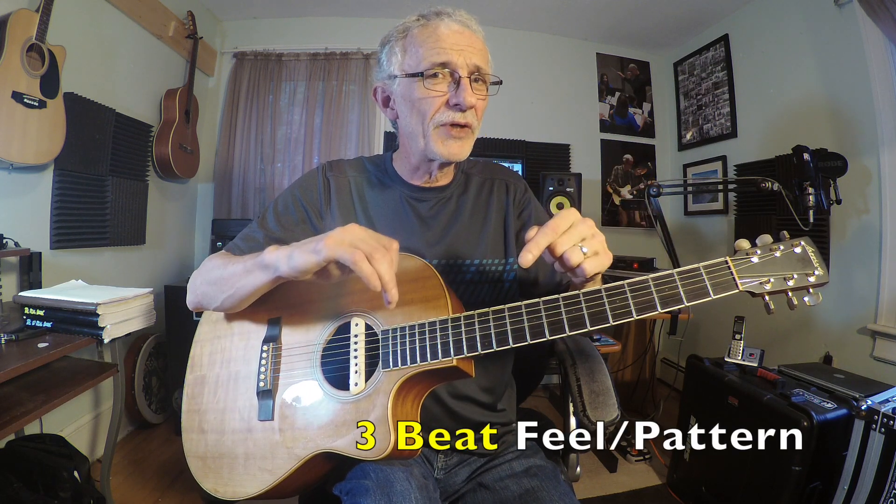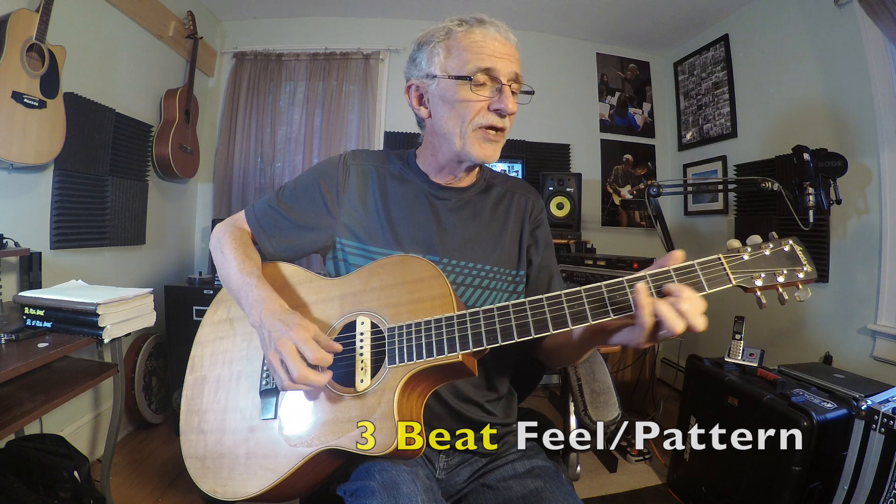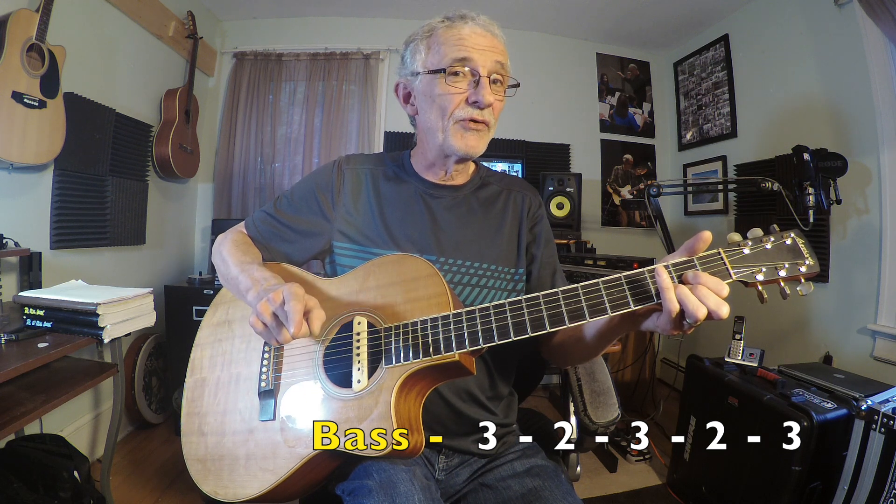There are many broken chord patterns, but today I'm just going to show you this one. It's in a three-beat feel, and it's very quick to get onto, very quick to learn. So: bass, three, two, three, two, three. That's for the D chord.